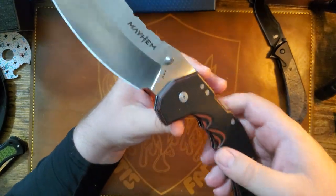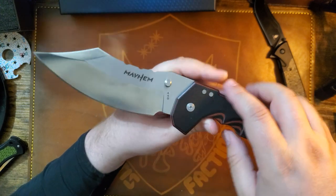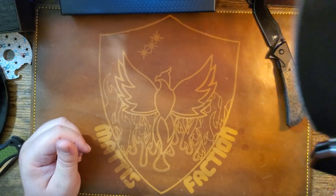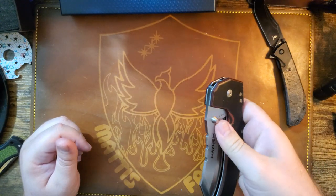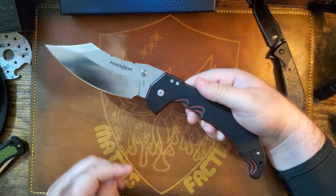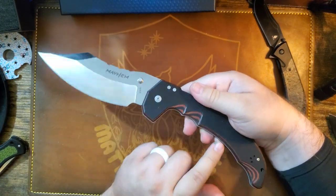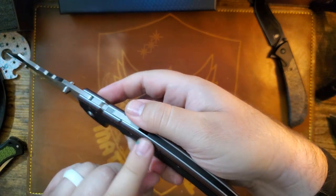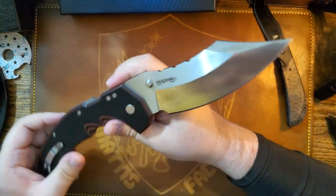They're numbered — there's only 600 and I got number 440. Put a six-pack on there and you've got yourself a good old engine: 440 with the six-pack. This is S35VN, G10, with that black and red layered in there.